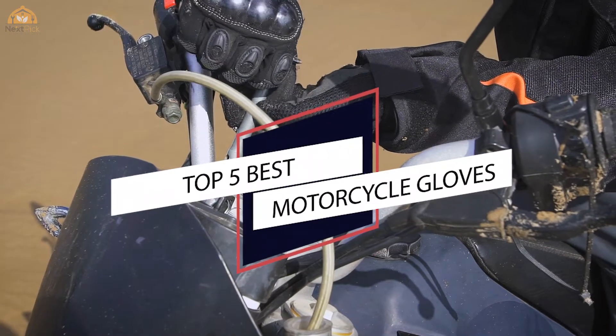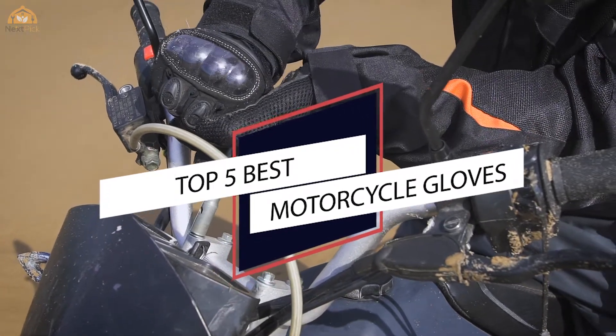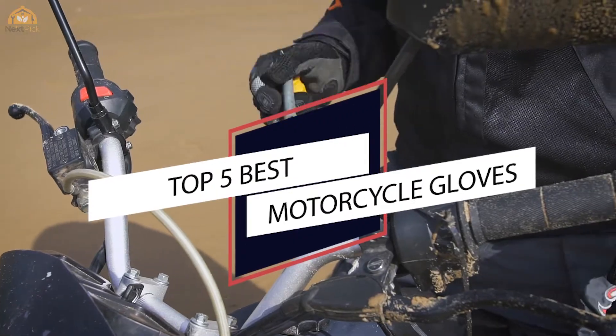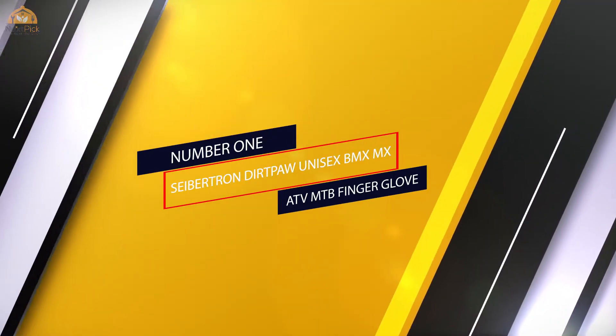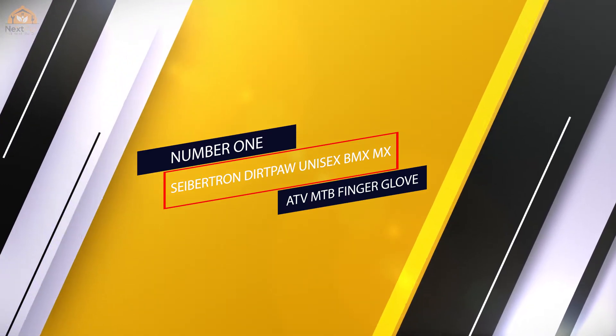If you are looking for the best motorcycle gloves, here's a collection you have got to see. Let's get started. Number one most popular: Cybertron Dirtpaw unisex BMX MX ATV MTB full finger glove.